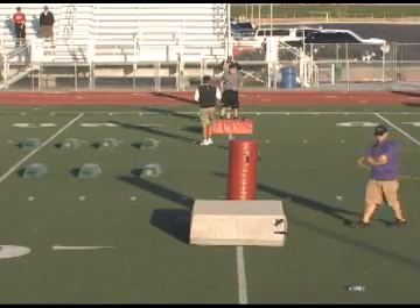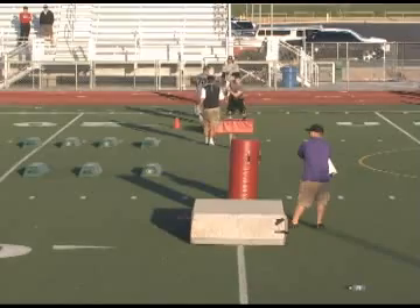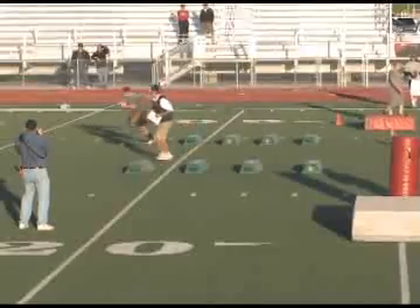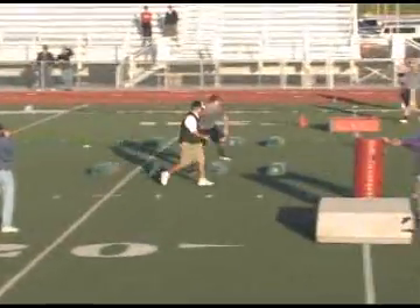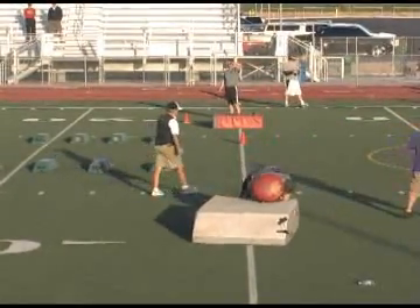That's a strike. University of Missouri coverage drill. Good snap. Get over, get over. Hit it. Get up. Over. Around. Hit it. Get up. Around. Over. Get up. Break down. Tackle. Good job.